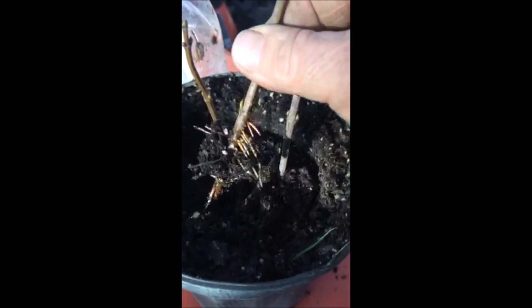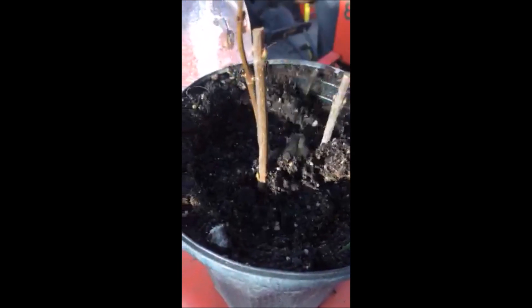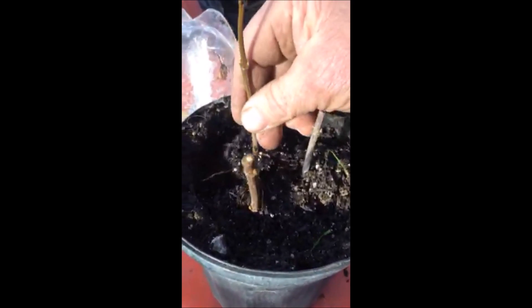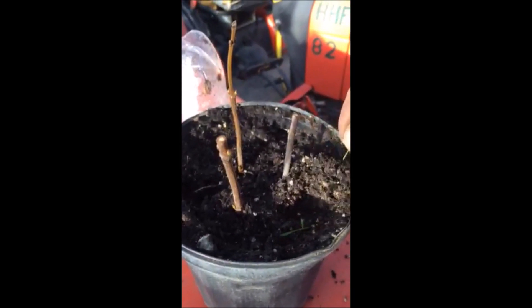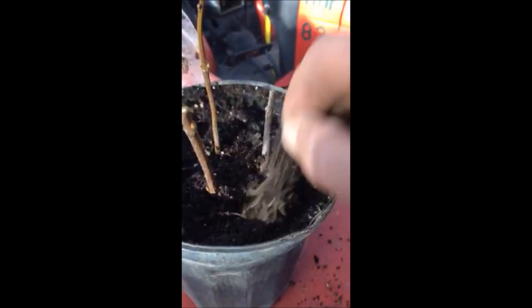Look at that — all kinds of roots coming through! All of them have rooted out very well. Look at the roots on that. You can see it roots very well, but you have to be careful — you can get some weed seeds in here too, so that's something you want to make sure you don't have too much of.